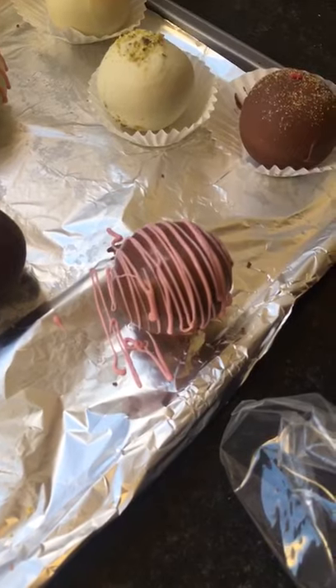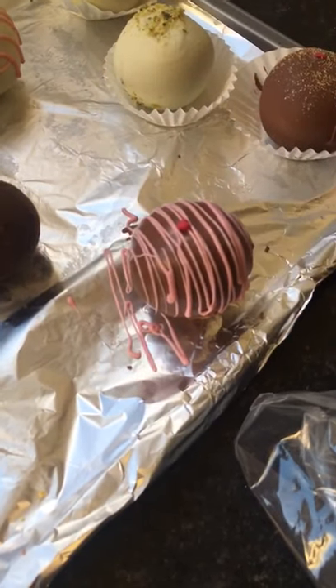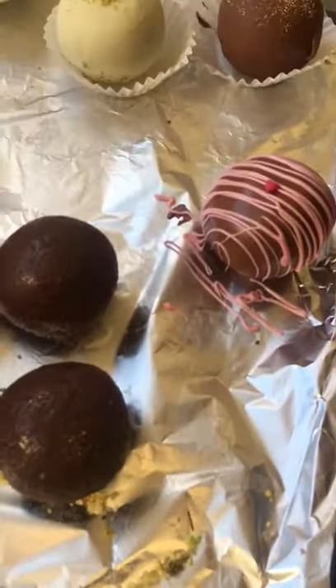Just let that set before you pop it into the little case. I'm going to go ahead and decorate the rest of them and then I will show you a picture of the end result.